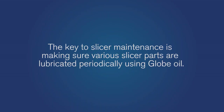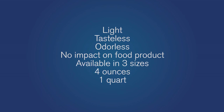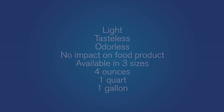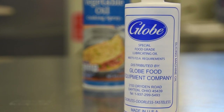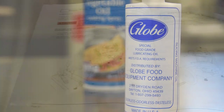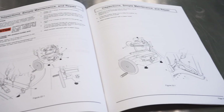The key to slicer maintenance is making sure various slicer parts are lubricated periodically using GLOBE oil. GLOBE oil is a light, tasteless, odorless mineral oil that will not impact food product. The oil is available in three sizes: four ounce, one quart, and one gallon. A four ounce bottle is included with each slicer. Never use vegetable oil to lubricate the slicer, as it will damage the slicer. Refer to the operation manual for lubrication instructions and troubleshooting guide.